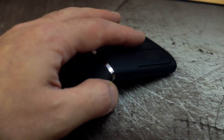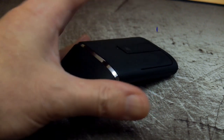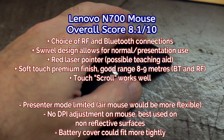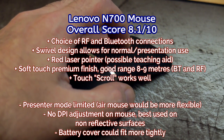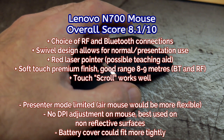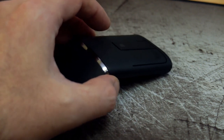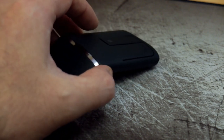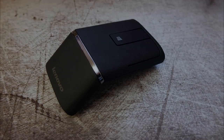Overall it's quite a nice mouse with a few areas I'd change. The real value is using both the Bluetooth and RF modes together — the presenter mode is more of an added bonus. The DPI is quite high so I do adjust it, and it doesn't work well on reflective surfaces like glass, but in other areas it's a decent little mouse. Comfort-wise, you get used to it — I hold it a bit lighter than a normal mouse. Thanks for watching, and I'll catch up with you soon.